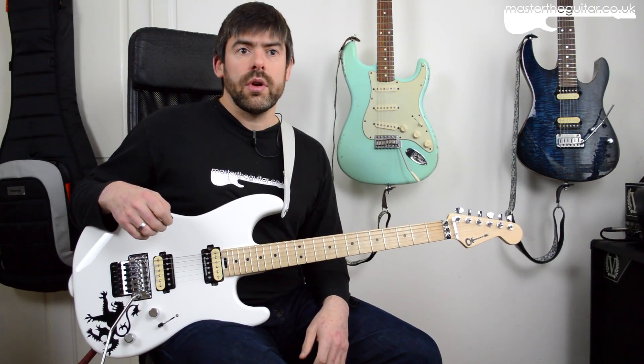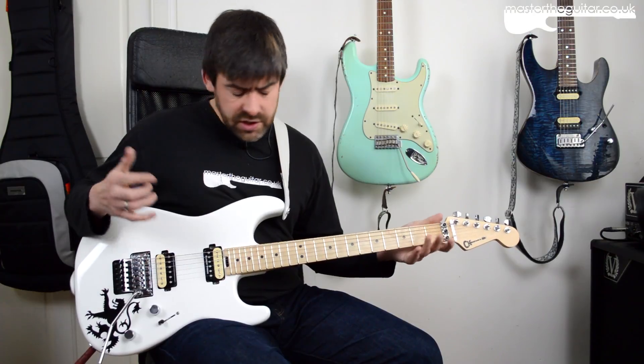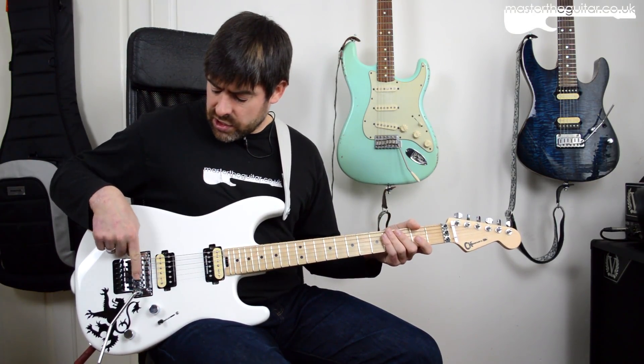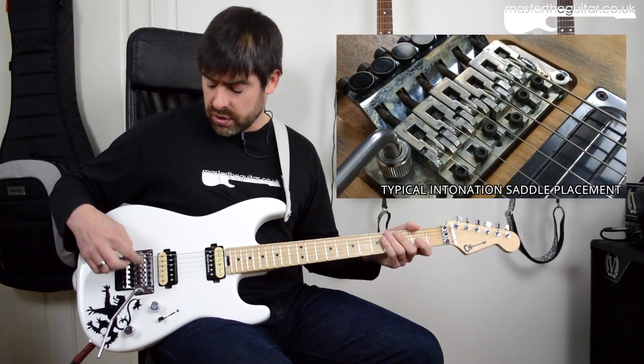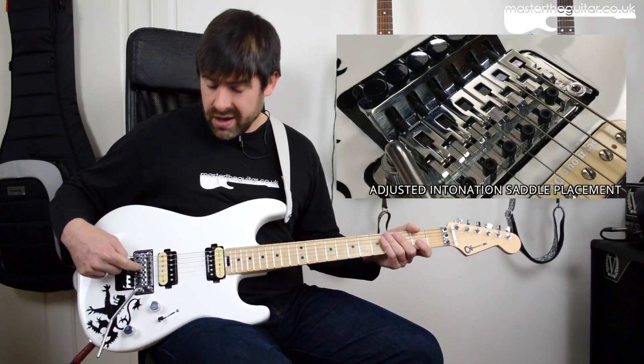I've had them on the guitar now for about two to three weeks, and the installation was really simple — it's pretty much normal strings. I just had to change the intonation a little bit because these new wound strings share pretty much the same core as the G string. I just had to adjust the intonation a little bit on the saddles, and that was it.